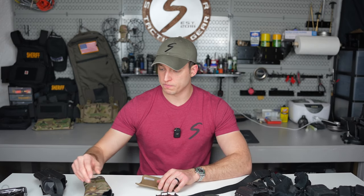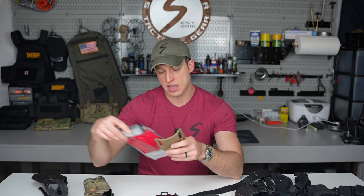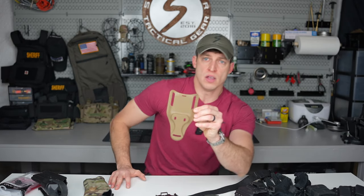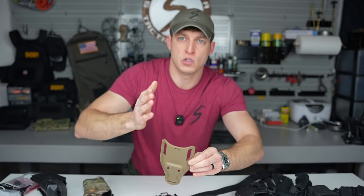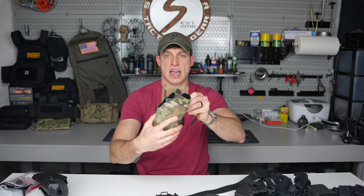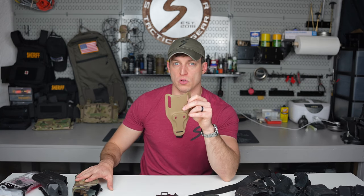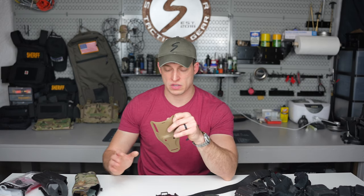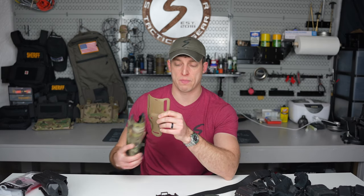The first option is the Safariland Cantable Universal Belt Loop. It has a notch at the bottom that allows you to cant the holster and adjust it up and down. I've found that for red dot holsters this alone isn't enough — you need to use it in conjunction with another product or get a whole different mounting system. But it works very well on a standard non-red-dot holster.